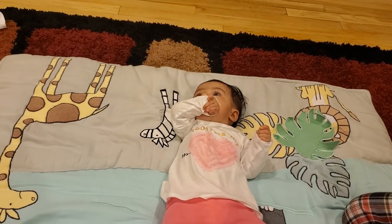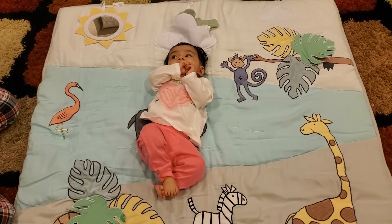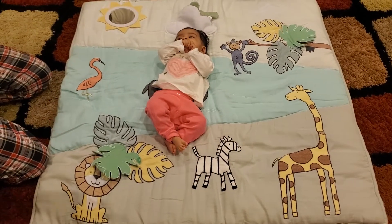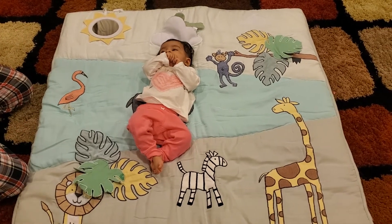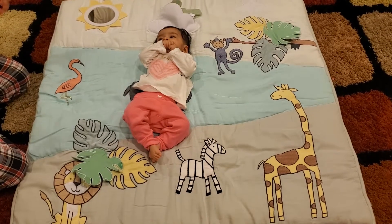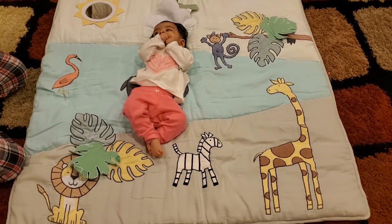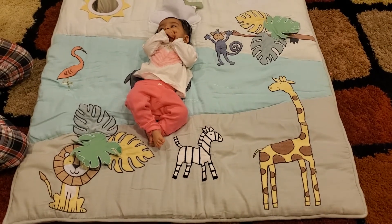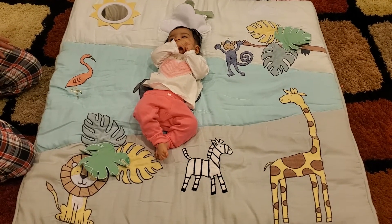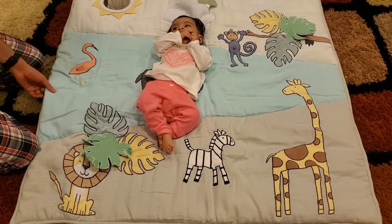It's a really nice mat and you can let her stay on it for some time and play during tummy time. You can also keep it in a play yard — when she starts crawling she can play with all of these things. As she sits up she'll be able to play more and develop a lot of skills. The quality is very very thick and comfortable. We're very happy with it.